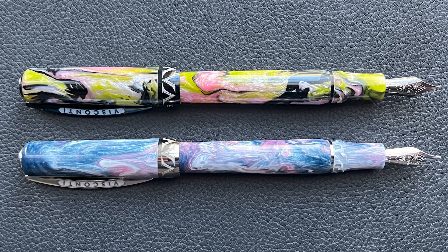In regard to the differences between these two models: the Malachite has black PVD trim and a ruthenium-plated 18 karat gold nib, while the Painted Beauty has palladium trim and an 18 karat white gold nib.